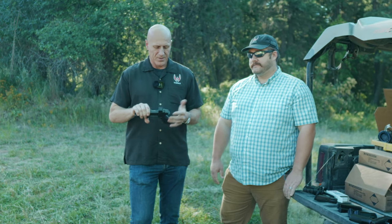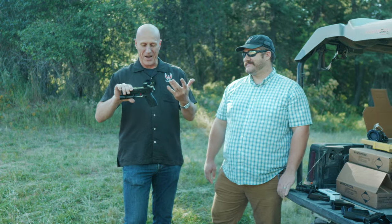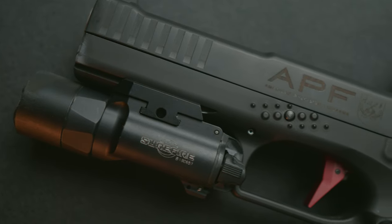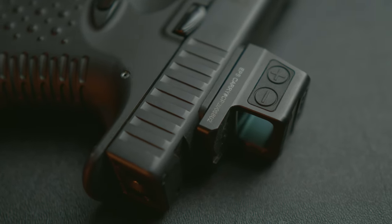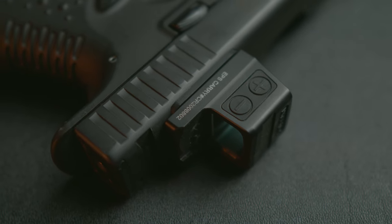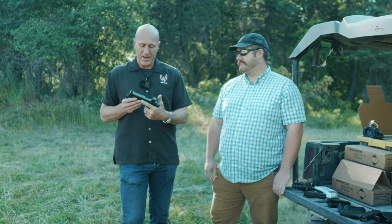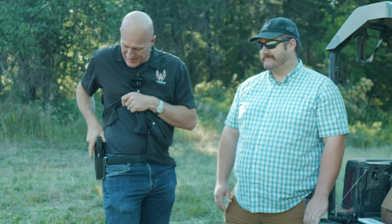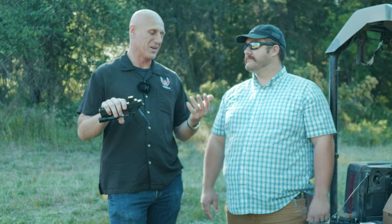Is the Strike One good enough for daily carry? Let's find out by running a thousand rounds through it. I have the Strike One Ergol here — the UPF Ergol — which is aluminum framed. It looks just like the polymer frame version but with an aluminum frame. It's got a nice trigger and an optic cut, which we're kind of ambivalent about because their plate system is just okay. It's a nice looking, nice handling firearm, and it fits so well in our Outlier series of holsters that I think it's worthy of carrying. Let's run a thousand rounds through it and see if we like it.